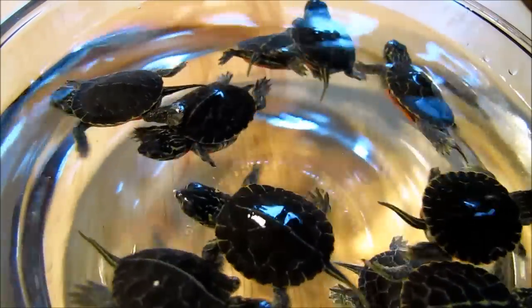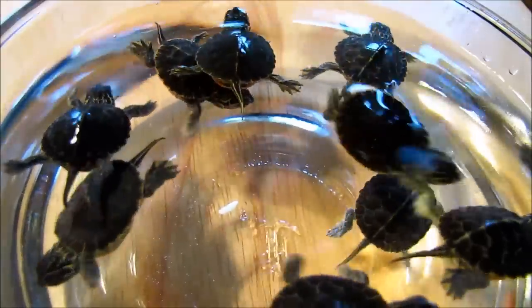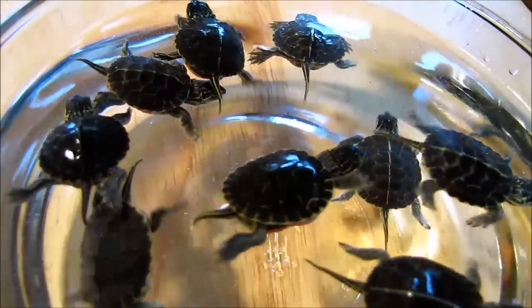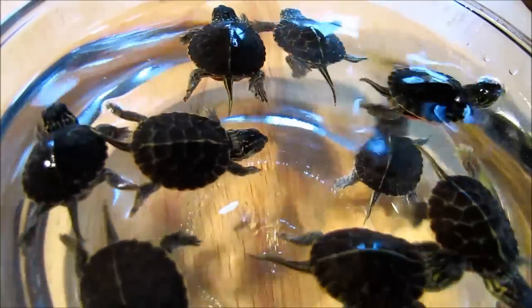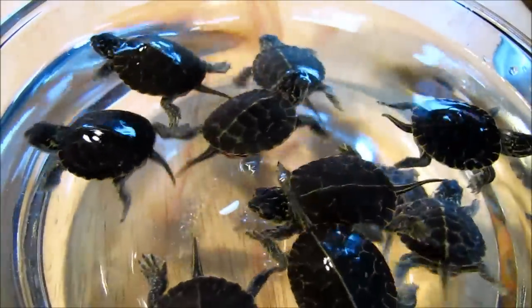What do you do when you have a whole bunch of baby turtles? Why, you make turtle soup of course! Okay, I wasn't really going to eat them — just wanted to get your attention and tell you a little bit about baby painted turtles.